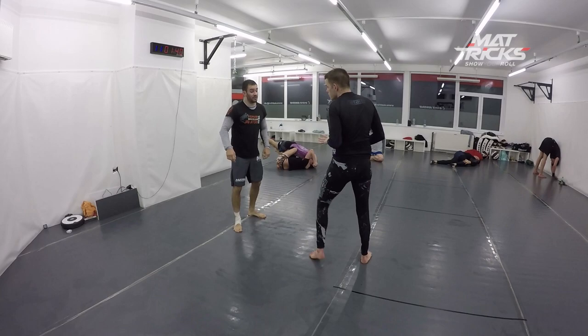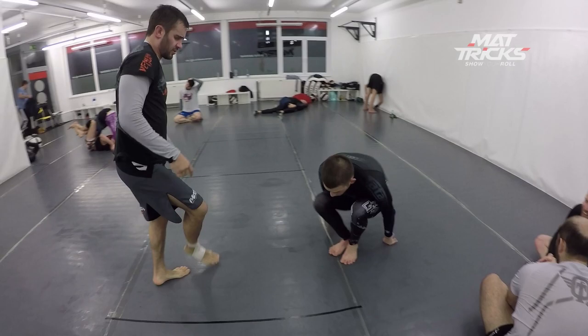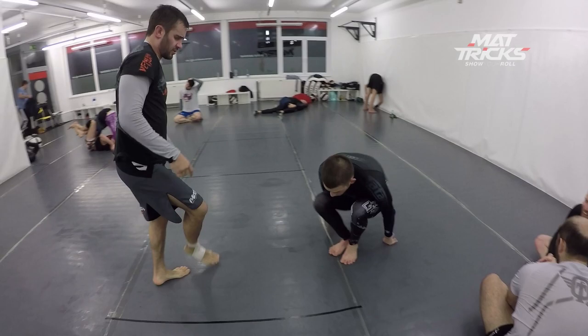I can go for a leg lock directly again, but it's also a good option to pass here. In the next situation he's stepping away and out of my reach — I couldn't reach the second leg with my hands. Since I'm already down close to the ground, I directly start my shoot for a double leg.